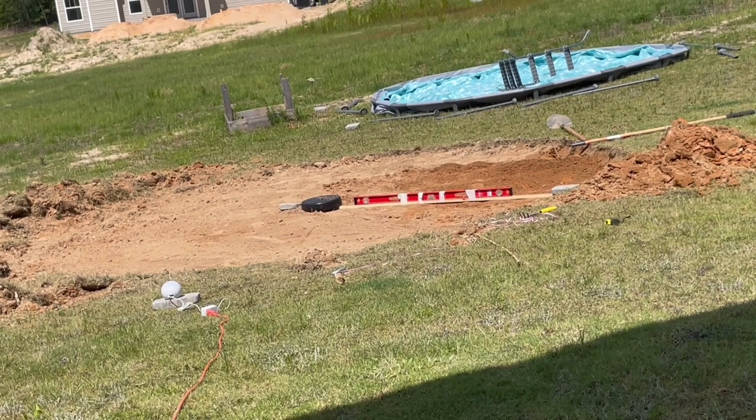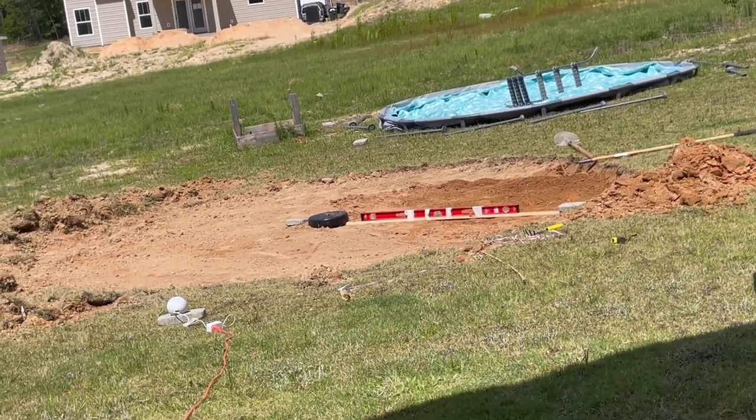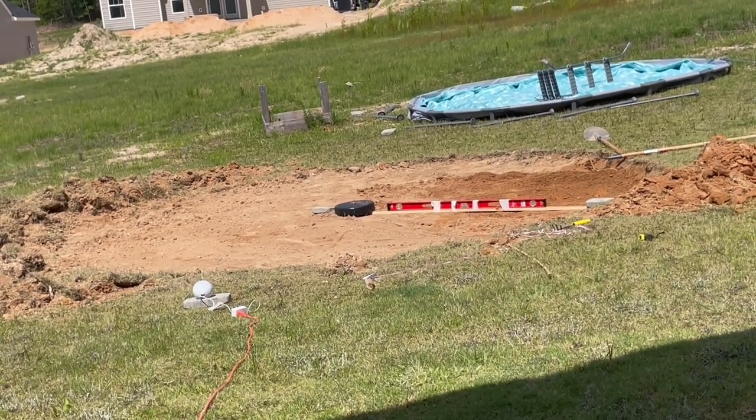I'll probably finish the leveling today. We'll probably end up moving the pool either today or sometime tomorrow — maybe today so we can get started on filling it up.